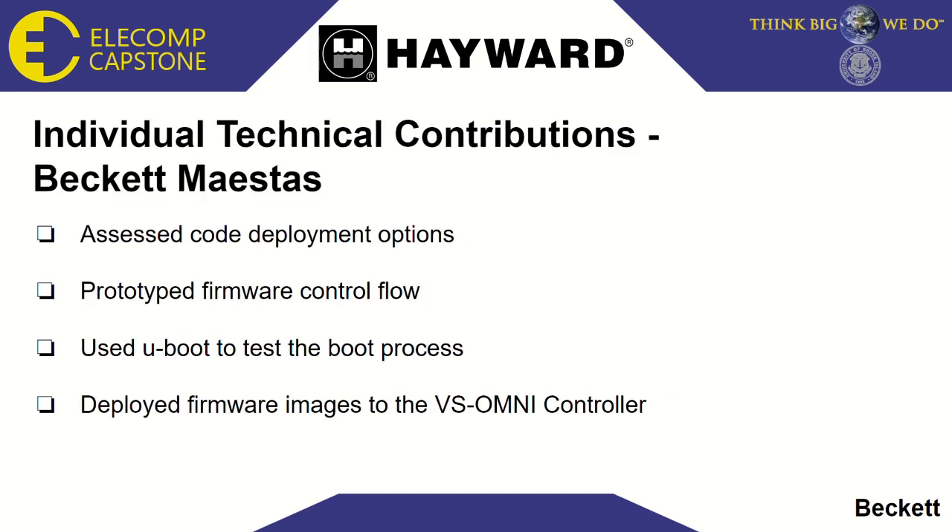Now I'd like to talk a little bit about my individual technical contributions. I was looking at a lot of different options for deploying the code. Ultimately, we settled on the SD card, but we also want to keep open the opportunity to use NOR Flash, as code deployment has been one of the largest challenges with this project. I also prototyped the firmware control flow, taking drivers and header files for the necessary elements of the design and building the structure on those. Additionally, one of the best tools at our disposal has been uBoot, which is an open source bootloader I've been able to use to examine different aspects of the startup process.